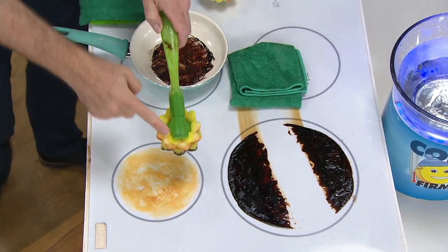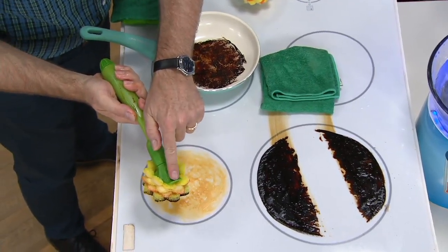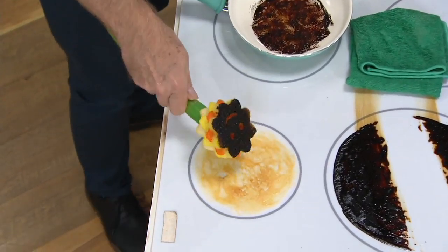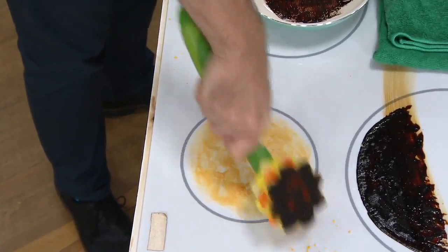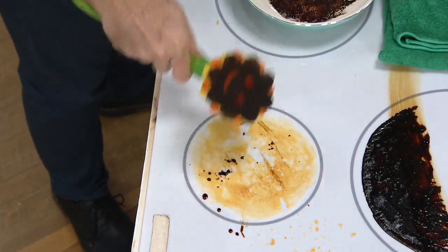And you weren't using any kind of cleaner for that — that was just water. He also thought of everything: you have a little scraper here that, again, is not going to scratch. Turn it over, and it's going to allow you to also scrape those areas that are burned on as well.